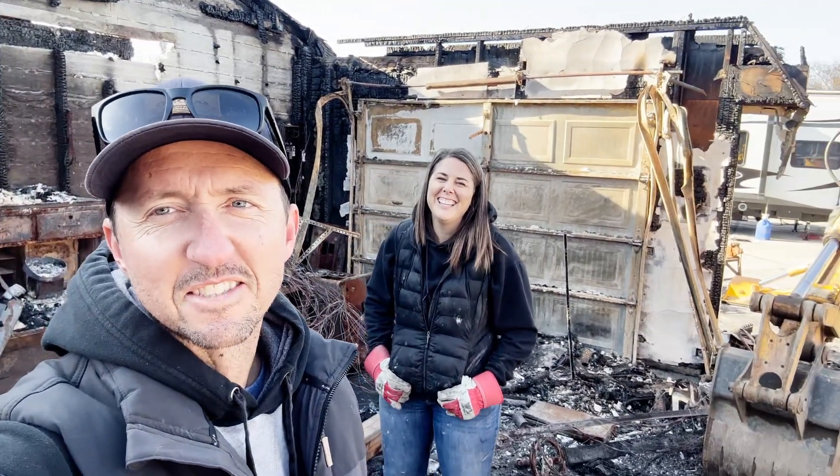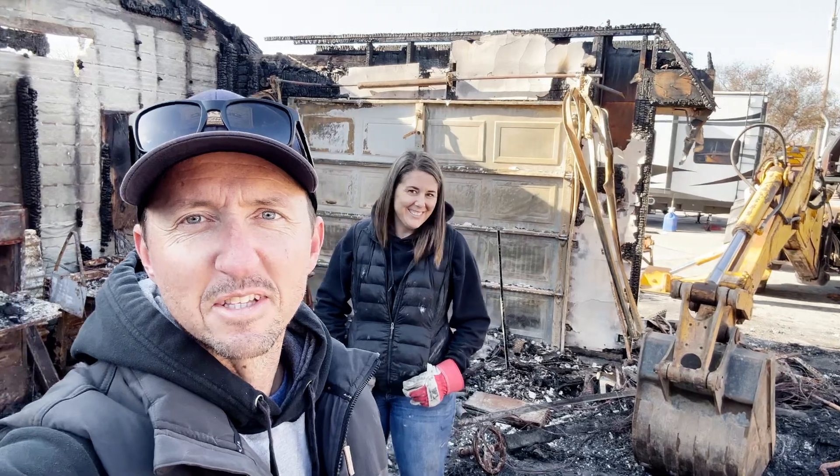That was fun. It was a little sketchy at times, but I love using that backhoe even though it's a piece of crap. It's a good time.